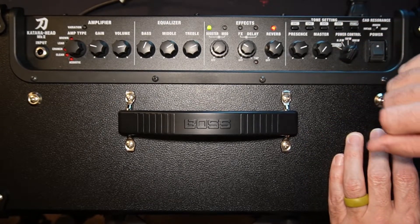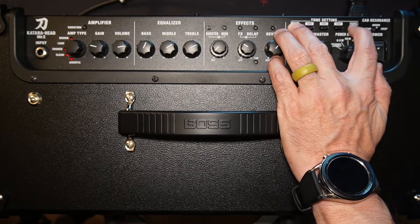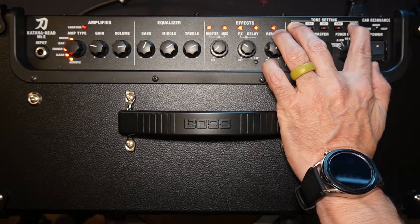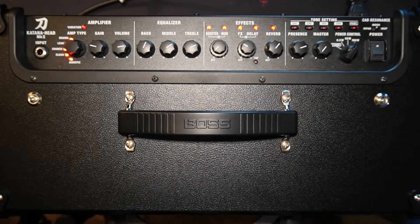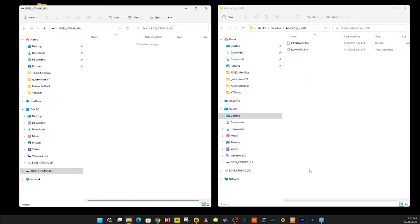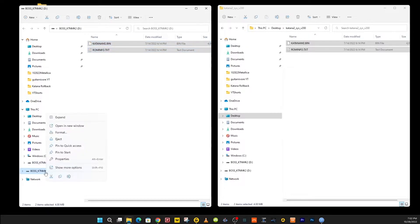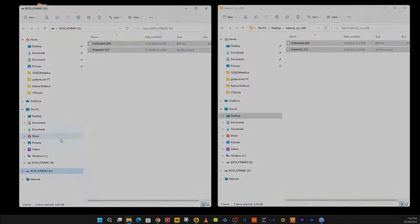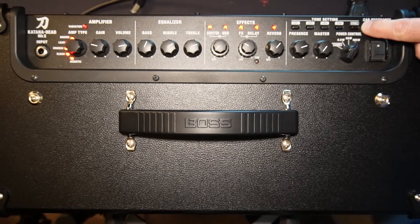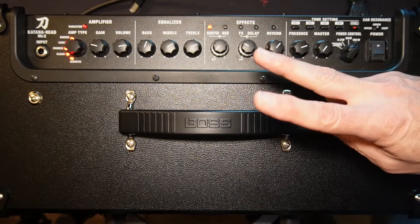Now let's upgrade back all the way to 2.0. We're going to power it down. Once again, channel and panel — turn it on. Blinky, blinky, ready to go. Connect the USB cable. It connects. We're ready to copy these folders over here. Move them on over. They're moved over. Once again, down here — right click, eject. Disconnect your cable. And we're upgrading to version 2.0.